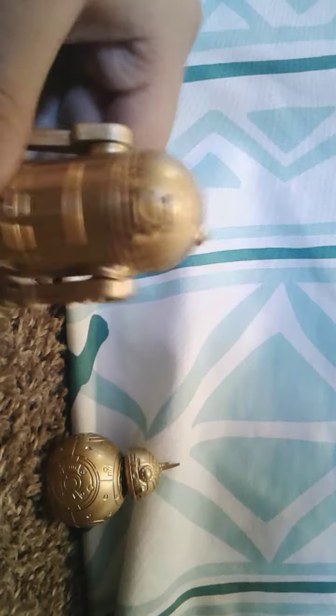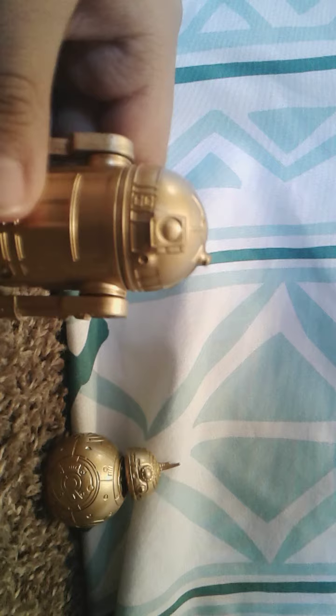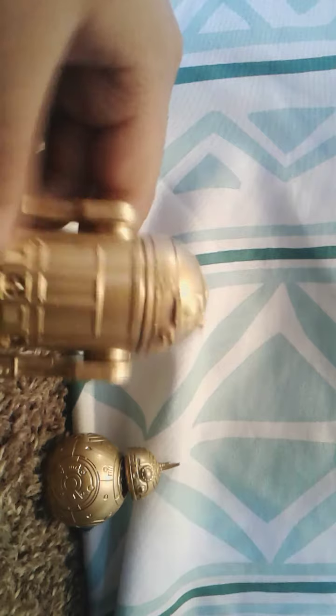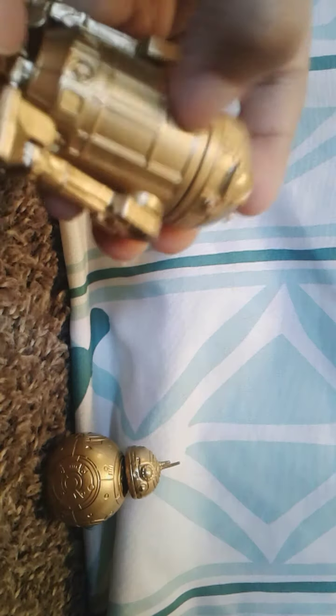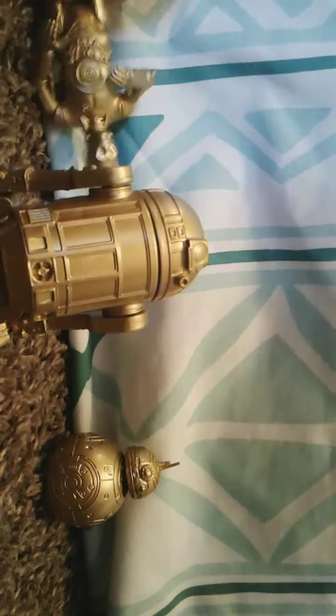Let's get into detail. This is R2-D2. On the back he has these wires, and I think he's got wheels down there, but they're not all the way down, so you can get some movement out of them. His third leg cannot go in — that's kind of a bummer because the third leg is the most important look.